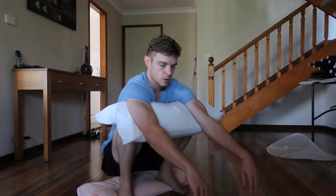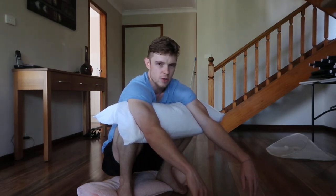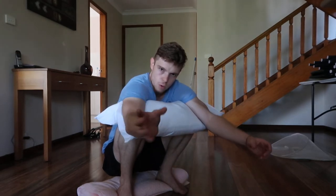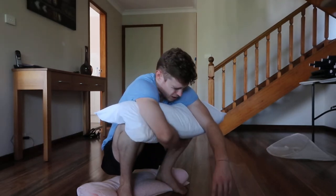Some other things you can concentrate on: notice your pelvis and really try to get it to just totally hang — really try to get it to just relax down. Notice the tension coming out of the lower back. It's starting to kill.